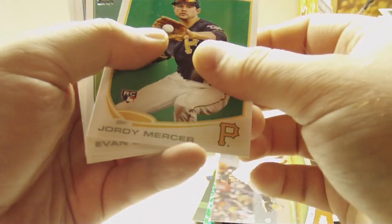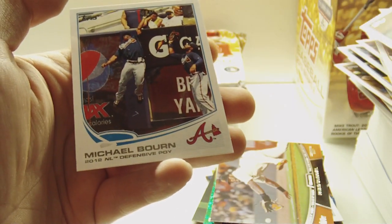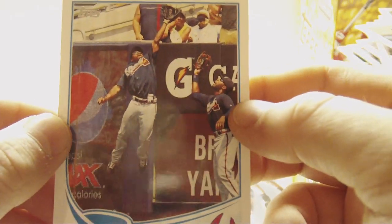We got Jordy Mercer, rookie. Evan Scribner, rookie. Holy cow, look at that catch — wow, look at that.